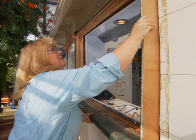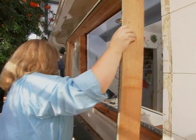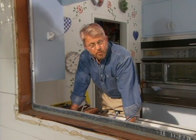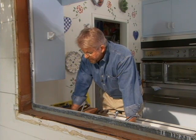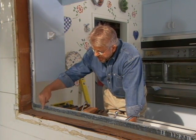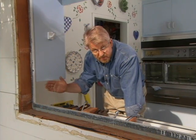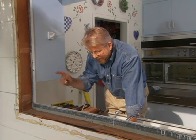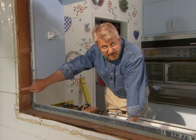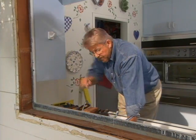With all the nails out, Jenny pulls the sill and the top frame out. Now we have to do two things to get the opening ready for the new window. First, we have to finish off the wood on the inside because it will be seen. We also have to make an adjustment on the outside of the building.